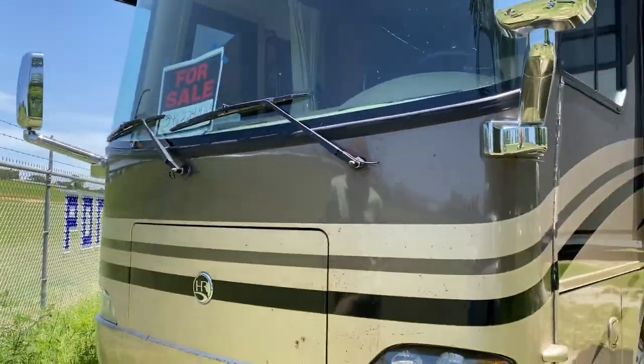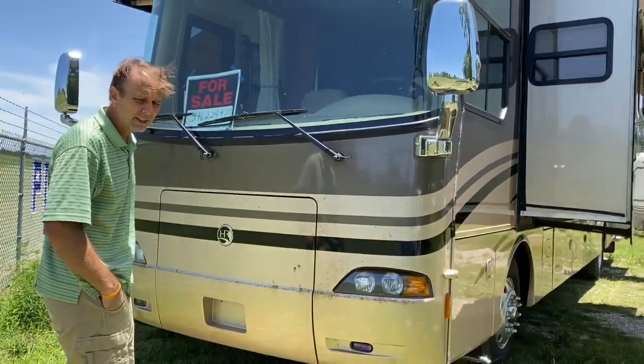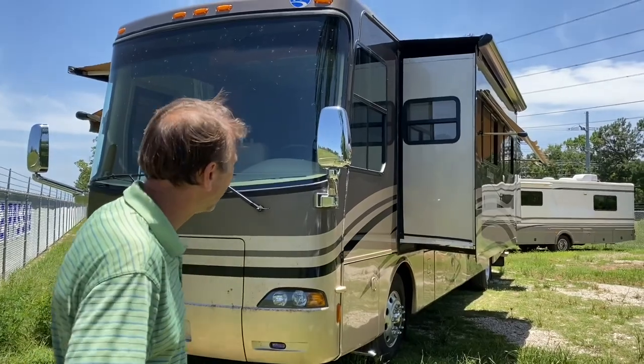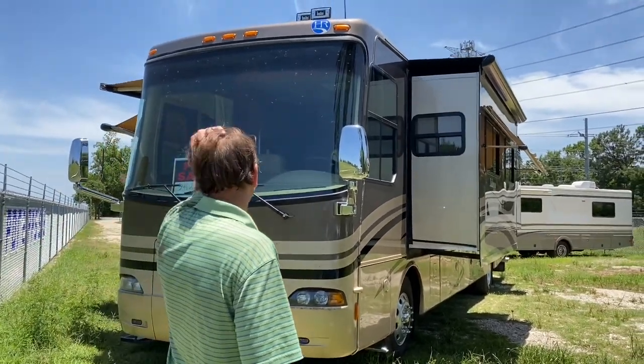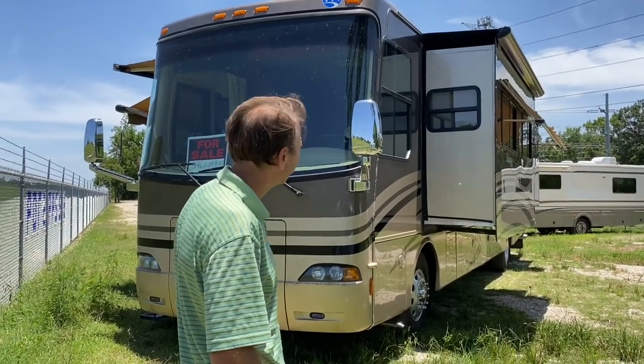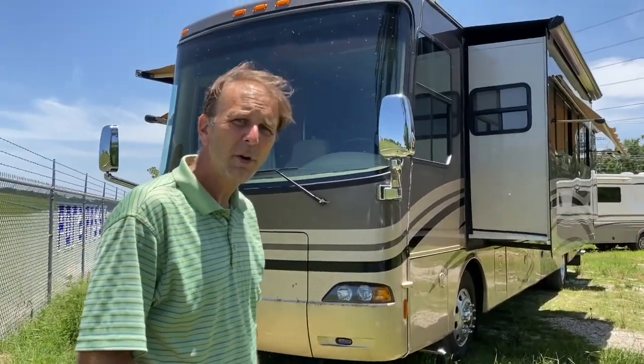We're asking $69,000 for it — our best offer. She's actually very dirty right now but she cleans up and looks amazing. Excellent rig, ready for you to love. Let us know if you have any questions. Thank you.